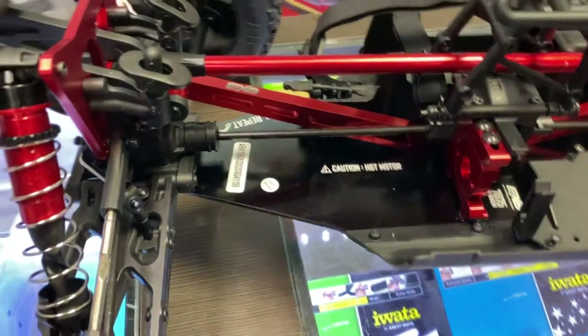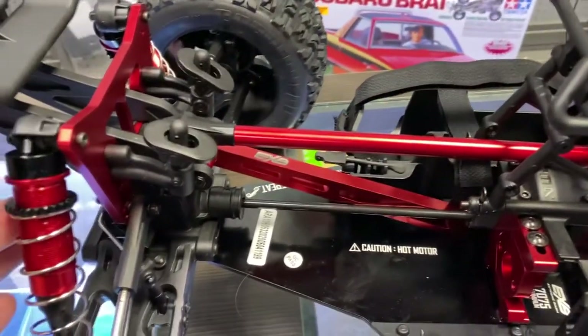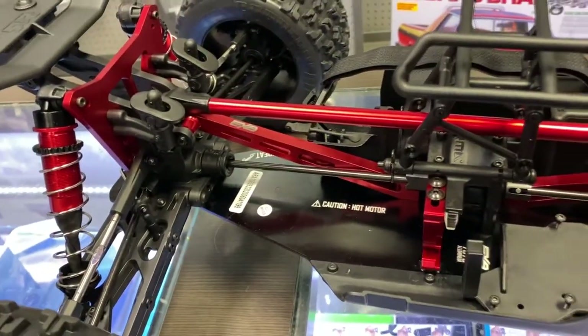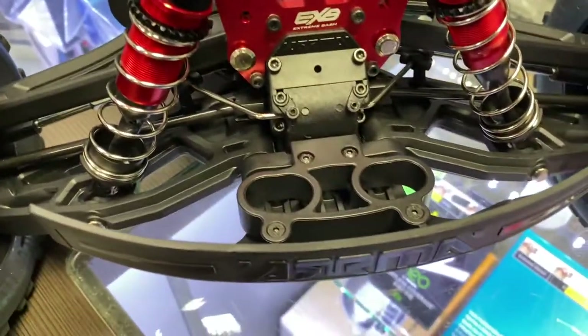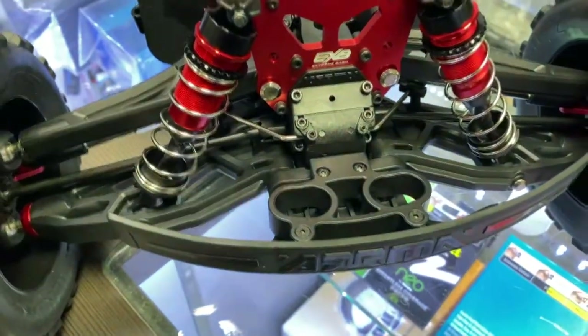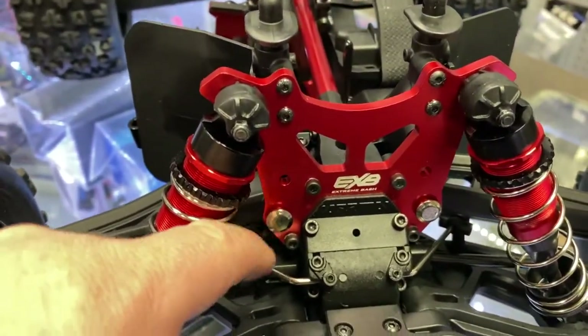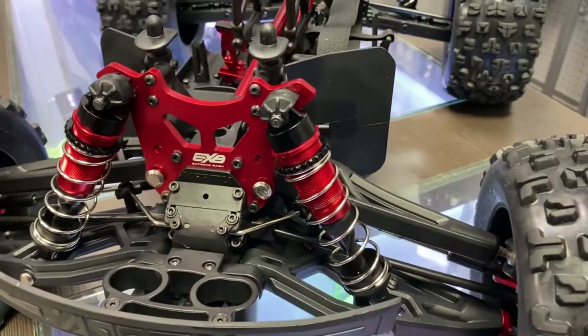Caution hot, because your motor does go here. The 7075 shock towers front and rear — the big shocks, the long ones, are aluminum and fully adjustable. The front bumper is reinforced — this could take a real beating for sure. Even the hinge pins here for the shock tower arms look beefier than the stock ones. Could be mistaken, but I do think it is bigger.